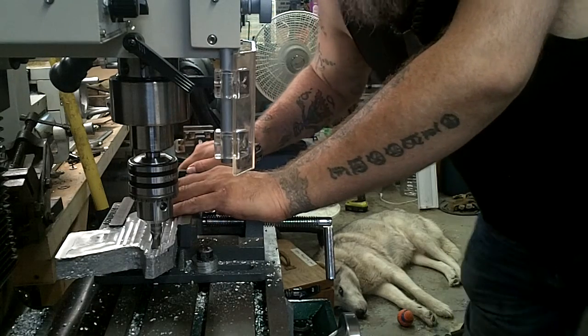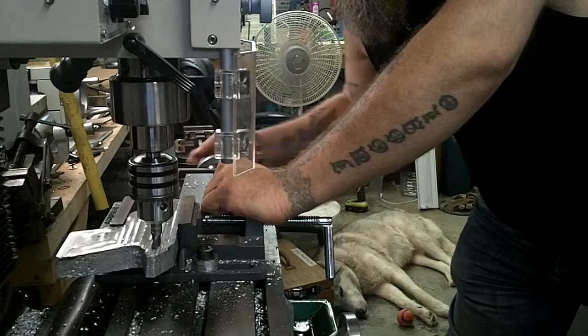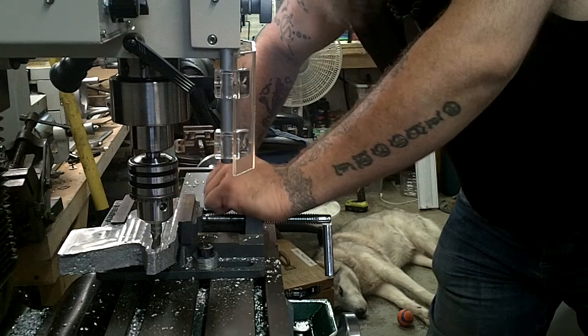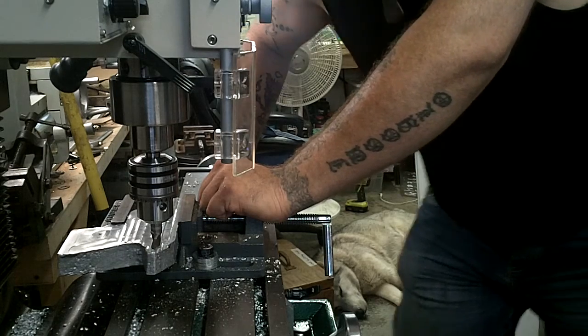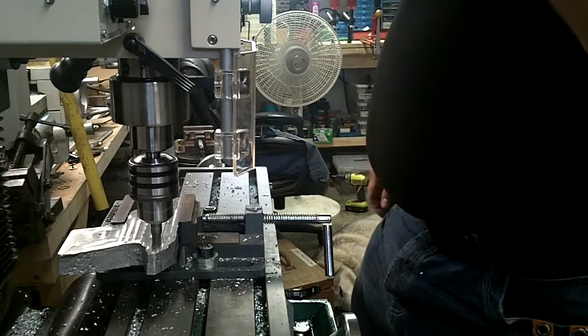Hey y'all, Matt from Second Amendment Gunsmith again. So I got the mill going again and just doing a little slower move in here. I figured I'd do a quick video and show you guys what I'm doing here — making a lot slower passes and making a lot nicer cuts. So let's get started and I'll show you how I'm doing here.